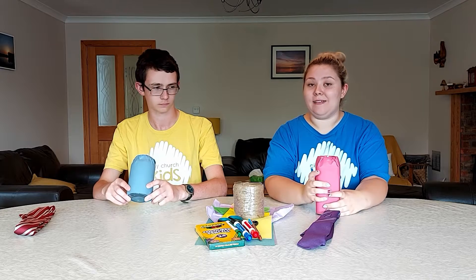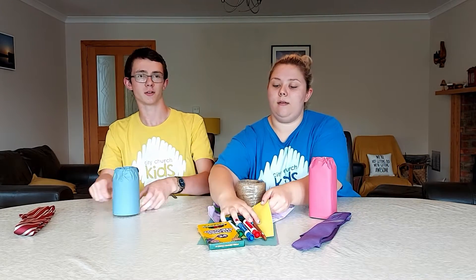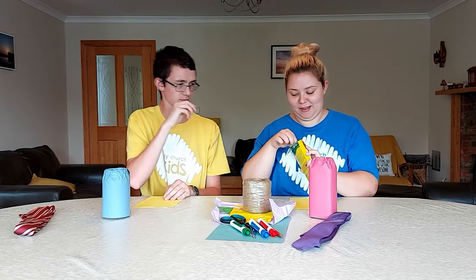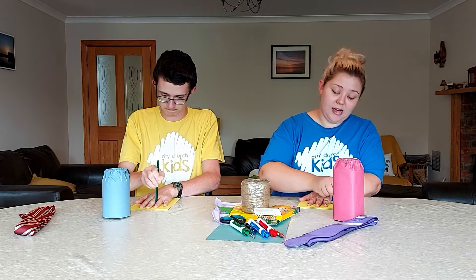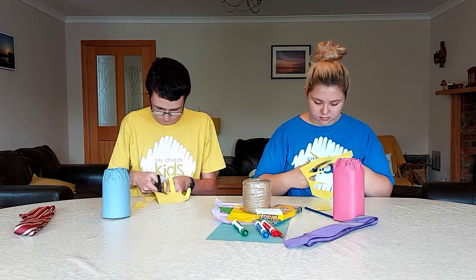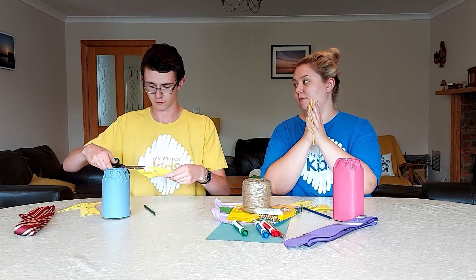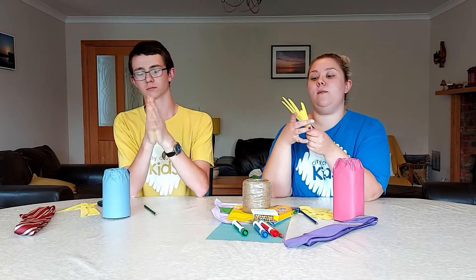The first thing we're going to do is draw around our hands and then cut them out. Next year when you open the capsule, you can see how much your hands have grown. We're not expecting ours to grow much, considering we're adults — 18 and 20 respectively! Pick a dark colour so it shows up. We did ours with foam so they can slide into our time capsules. If you want to do both hands you can, but we're just going to do one. Pop that in!